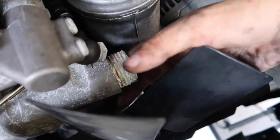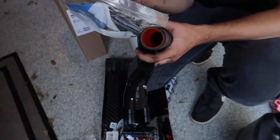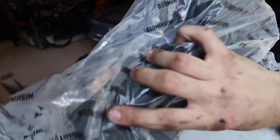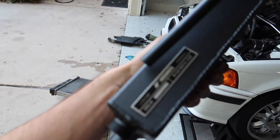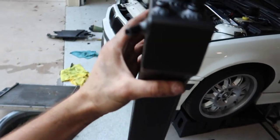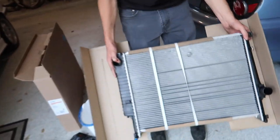Here are some of the new parts: Mishimoto hoses — with no clamps. The coolant reservoir looks nice, let me take it out of the package. It's got a lifetime warranty, serial number, all the good stuff — she's gonna look nice.